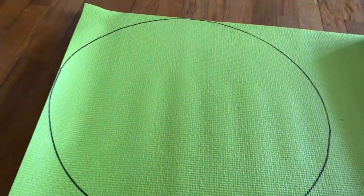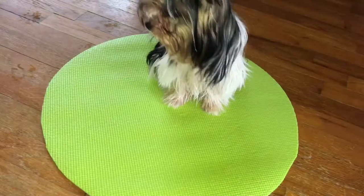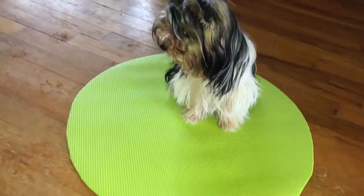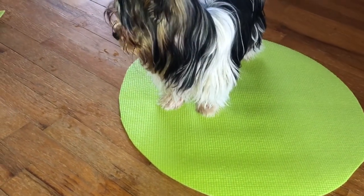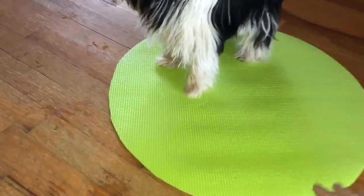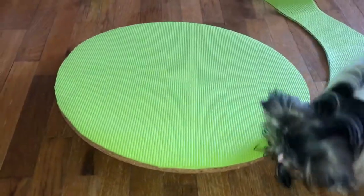So we got it all marked with the Sharpie and now we'll just cut that out. The yoga mat — now that I'm looking at it, what a great target mat! I think I'll make a few target mats with this. But anyway, it's all cut out and a perfect fit for my wobble board. I'll glue that on and there we go.